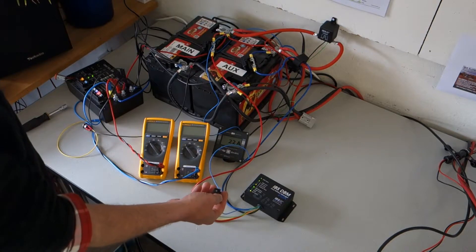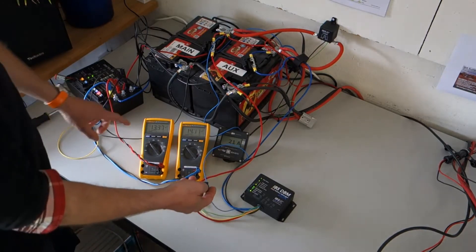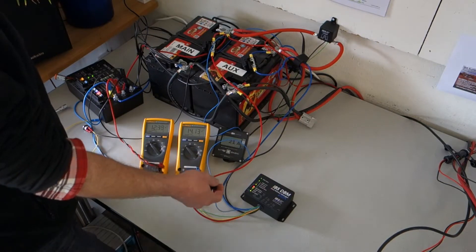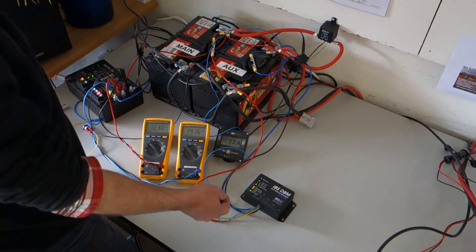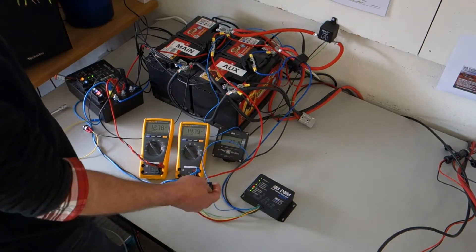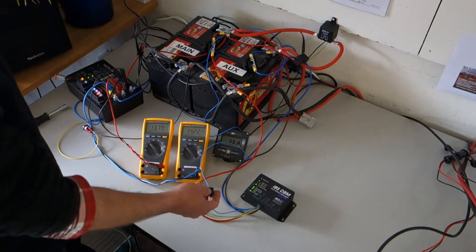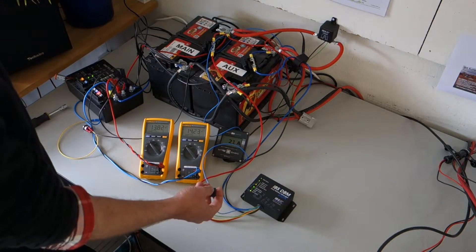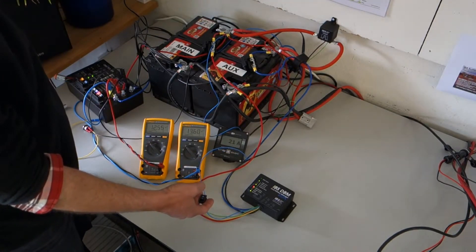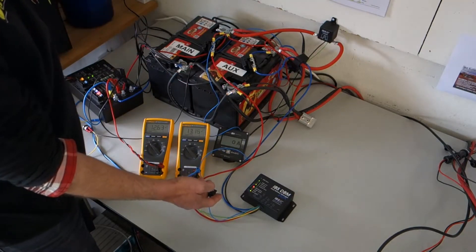The alternator goes into idling mode, reducing the voltage to about 12.2 volts. The DBM keeps the charge up, maintaining 22 amps into the auxiliary battery. When the alternator kicks in again, the charge voltage rises back to 14 volts and the DBM continues charging. When the car is turned off, the charge voltage drops, the DBM recognizes the engine has stopped, and there is no further charge into the auxiliary battery.